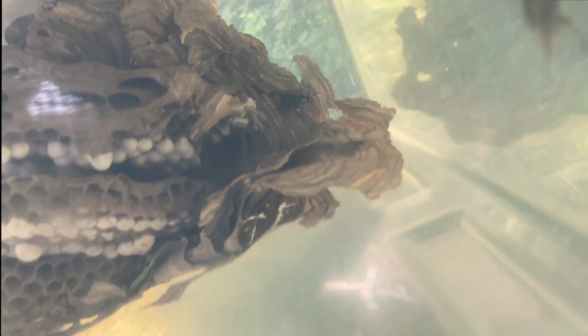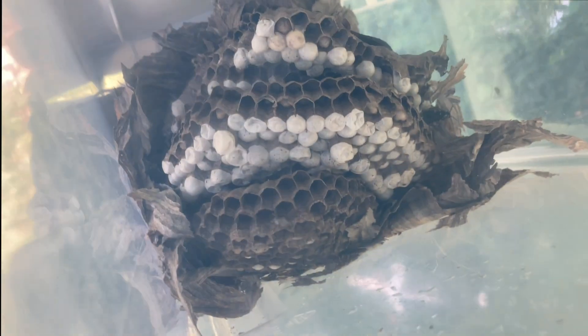So we have the bald-faced hornet nest contained with some of the workers and maybe the queen — we might have sucked up the queen also. We got some pretty big girls in that collection. It's a very active nest with a very large number of pupating wasps, lots of larvae, lots of eggs. It'll be very nice to have this to incubate for venom immunotherapy.